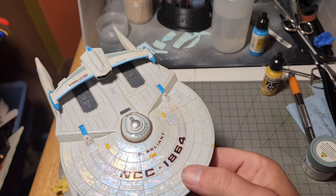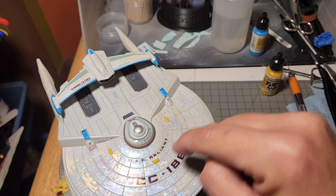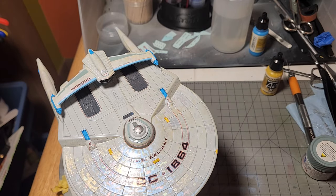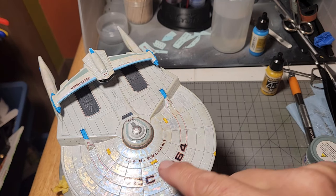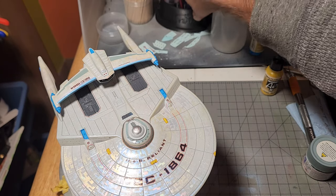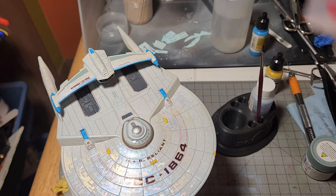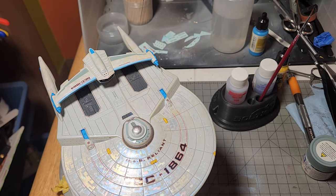Also, the other thing that just sucks with the greatest of suckiness are the phaser covers. This yellow with the red trim around it — little phaser covers here, here, here, and the three on the bottom. These phaser bumps are horrible. You have to just completely try to saturate them attempt after attempt with your Micro Sol to get them to lay down. Even then, they just look horrible.